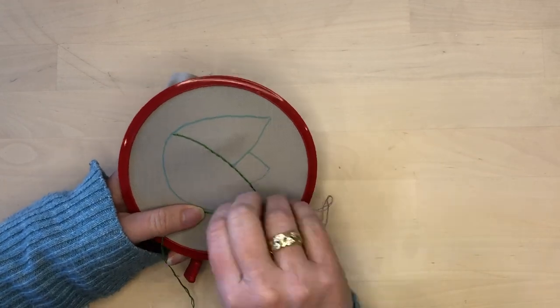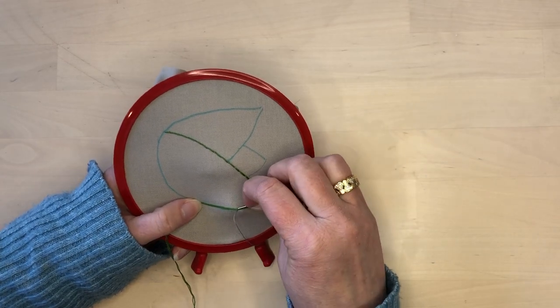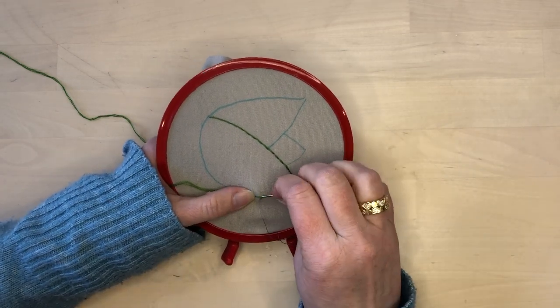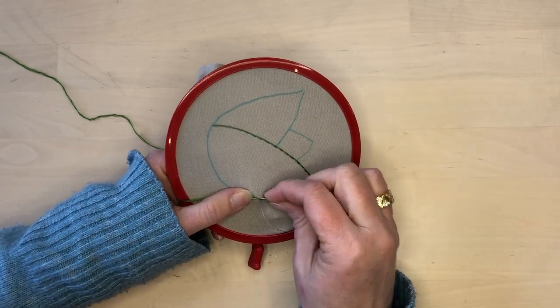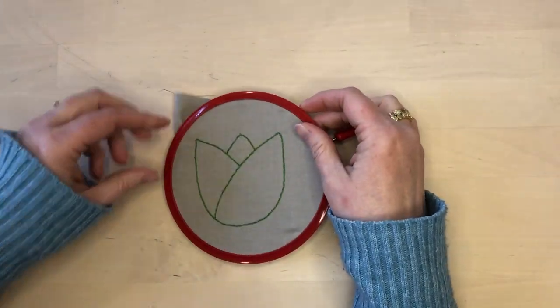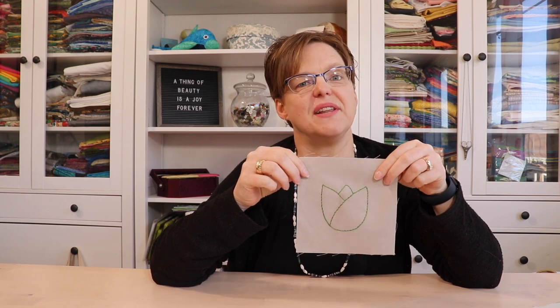All the lines in the motif are stitched in the same way until it's finished. You can see that the green thread is being tacked down by that light gray thread, and this gives a really great look on this motif.